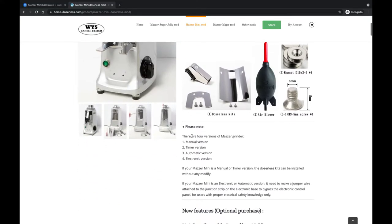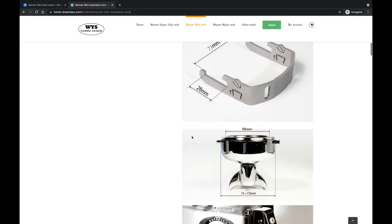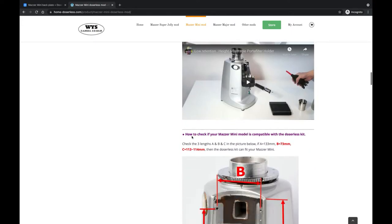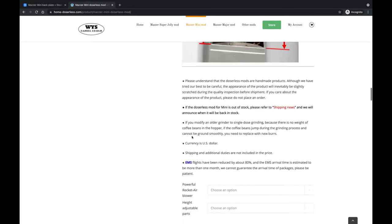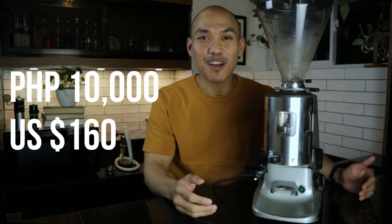You can see the website which we will link as well. The manufacturer is based in Taiwan and you can convert your Mazzer model to a doserless version by purchasing the face plate. But there's a big but — it will set you back around 8,000 to 10,000 pesos to buy the base plate and the hopper cap and to cover for shipping. So that is the first option.